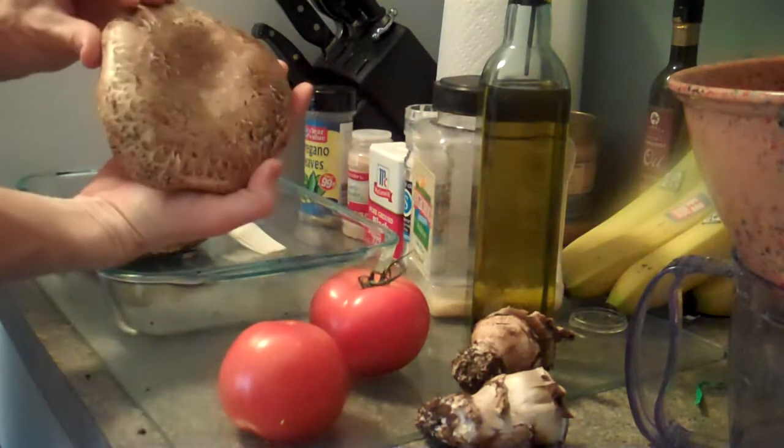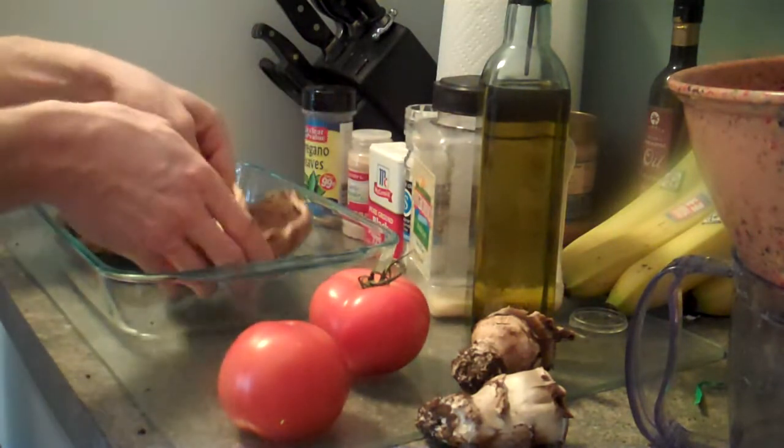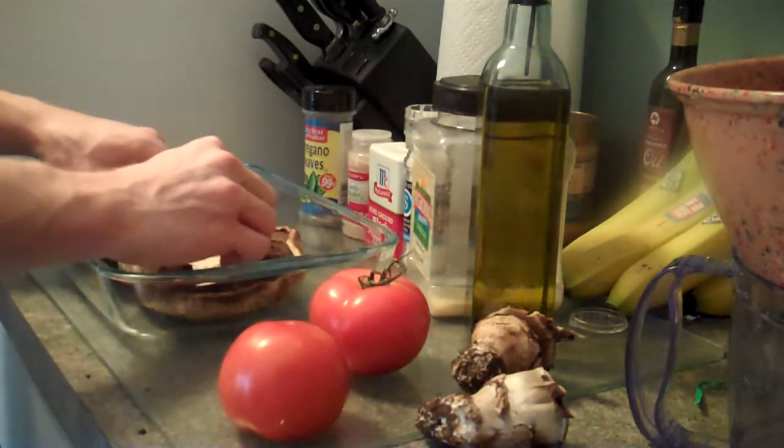Some people say you should wash your mushrooms. Some people say that's just dirt, and I'm one of the people that say it's just dirt — who cares?